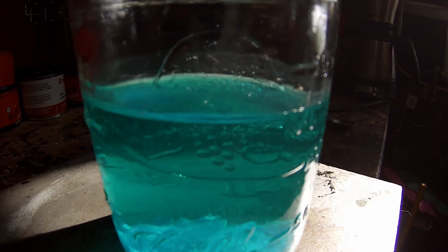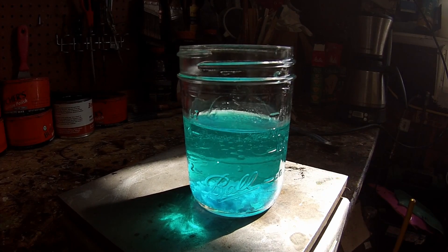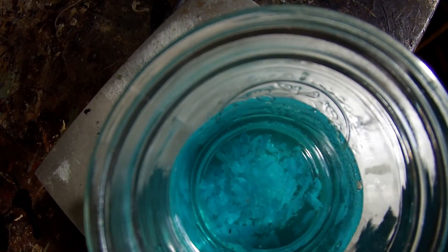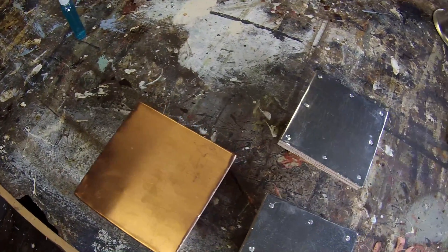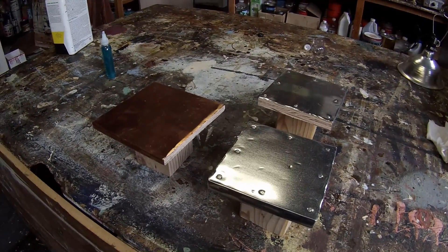In this video I'm going to do a quick demonstration on some samples that I've made and how to apply the solution, along with a few tips. You can experiment with the chemical yourself and see what it does. Here I have two zinc samples and one copper sample. The first step is to clean the surface.